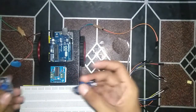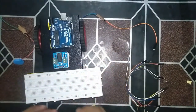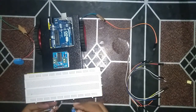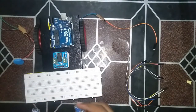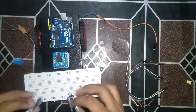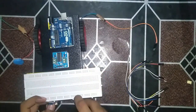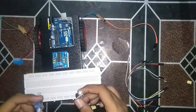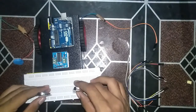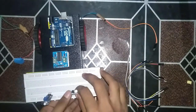जब हम IR sensors fix करते हैं तो उनका जो LED होती है वो नीचे के direction होती है ताकि वो white line को detect कर पाएं। Connections को साफ-साफ दिखाने के लिए मैं इनको अभी सामने की तरफ fix करता हूं। In the end of the video we will fix the sensors in the correct way. अभी सिर्फ दिखाने के लिए ऊपर लगा देता हूं ताकि सारे connections और wires clearly समझ आ सकें।